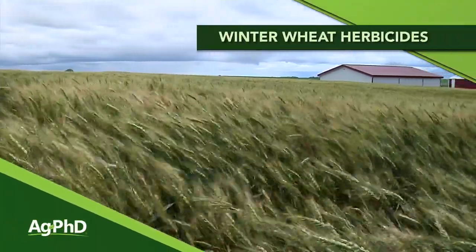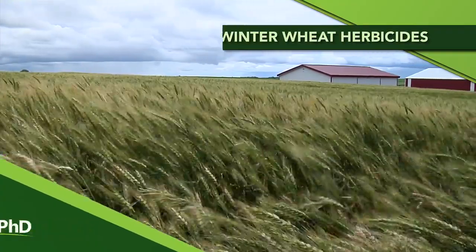Some of the first fields greening up in the spring are often the winter wheat fields. When we think about winter wheat and spring wheat that's going in the ground, I get excited about helping those things off to a great start. So we're going to talk about post-emerge herbicides that can be used to control the weeds and help our stands.